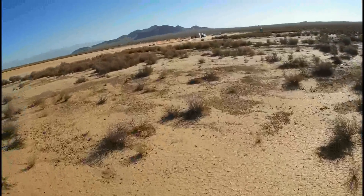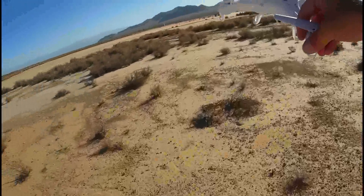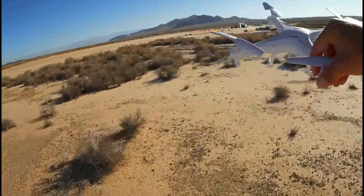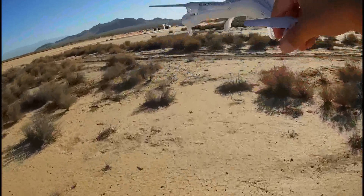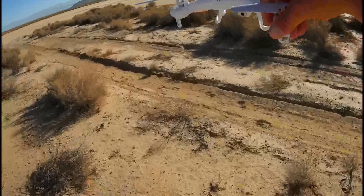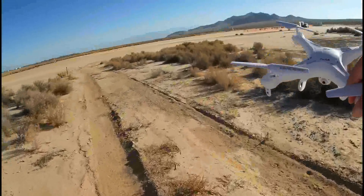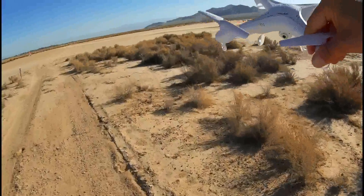So that's the first issue — this thing has poor range. And when it flies out of range, it'll remember the last input it had for several seconds before dropping. Once it starts to drop, you have to rebind it. Because of that, I can see a lot of these aircraft getting lost. If you've got an X5C, you want to fly in a large open area and keep it close to you.